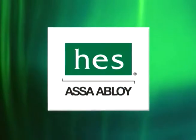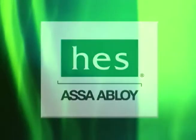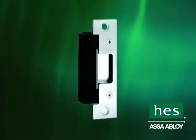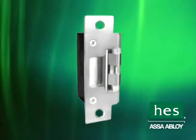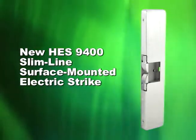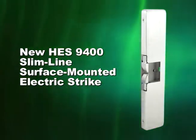In an increasingly demanding security industry, Hanchett Entry Systems, HES, an ASSA Abloy Group company, is committed to offering products that meet and exceed customer demands for both aesthetics and durability. The new HES 9400 Slimline surface-mounted electric strike is in a class of its own.